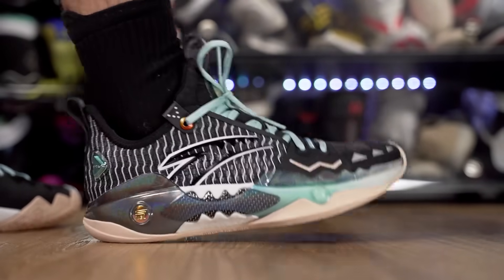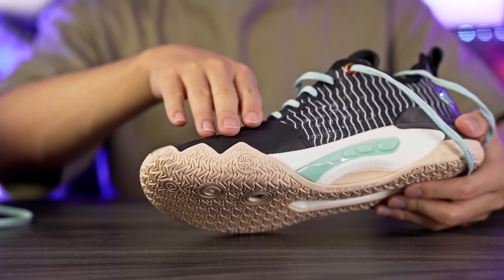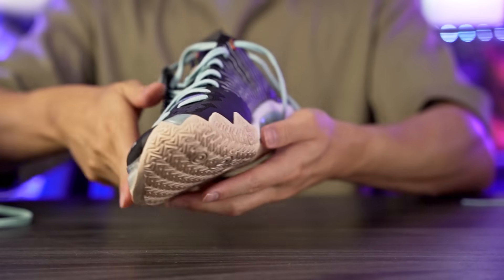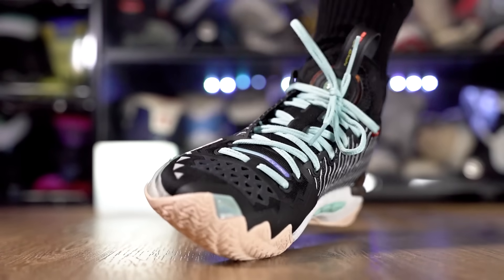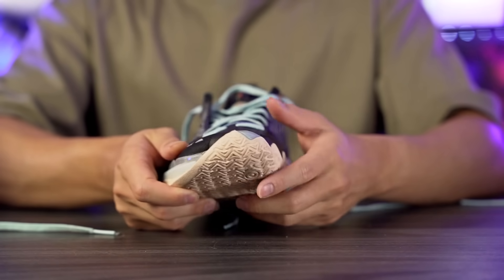The heel-to-toe transition feels very smooth and very similar to the regular Shockwave 5. Also, the outsole has a curvature — the rubber comes up a little on the medial side, giving better grip for crossovers and lateral movements. We also have a little bit of a rounded shape, very similar to the regular Shockwave 5. It's definitely not as much outsole curvature as found in Nike Kyrie's — especially the two, three, and four — but it's still nice to have, along with the rubber wrapping up on the medial side.